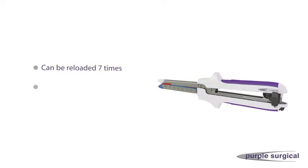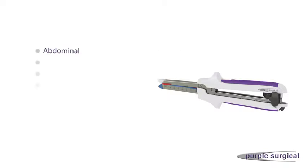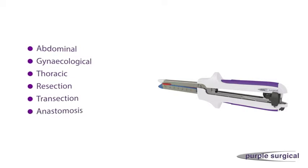Each device can be reloaded up to 7 times for a maximum total of 8 firings on one patient. The device can be applied in abdominal, gynecological and thoracic surgical procedures for resection, transection and creation of anastomosis.